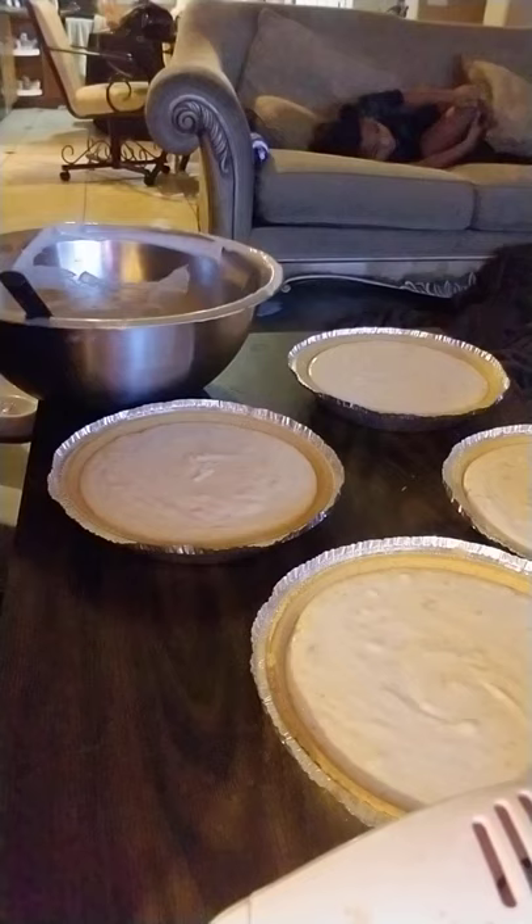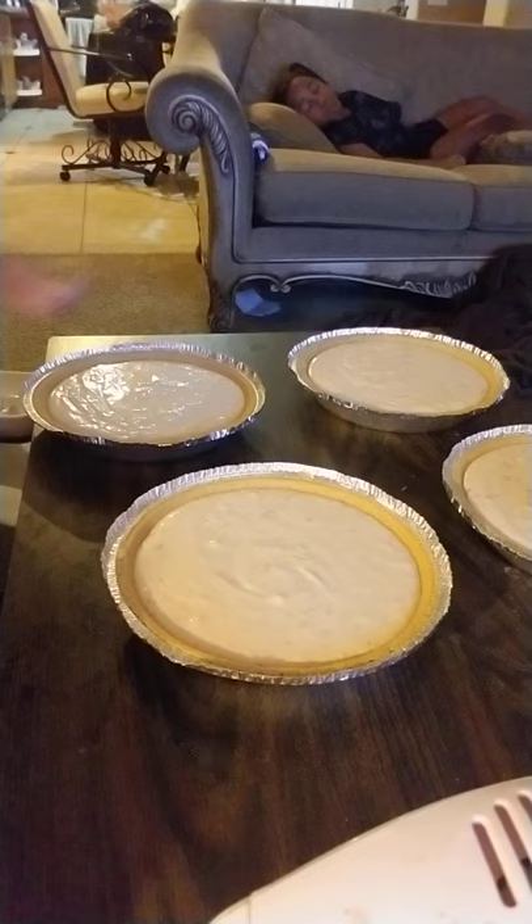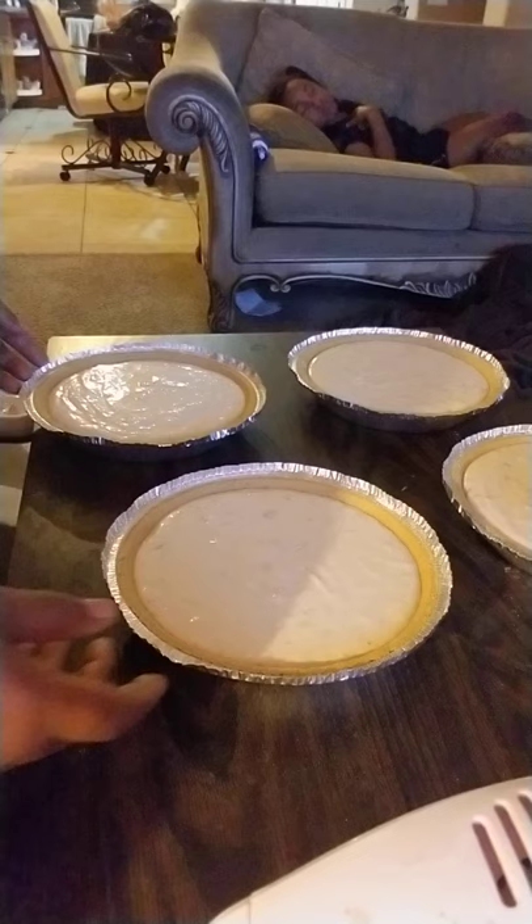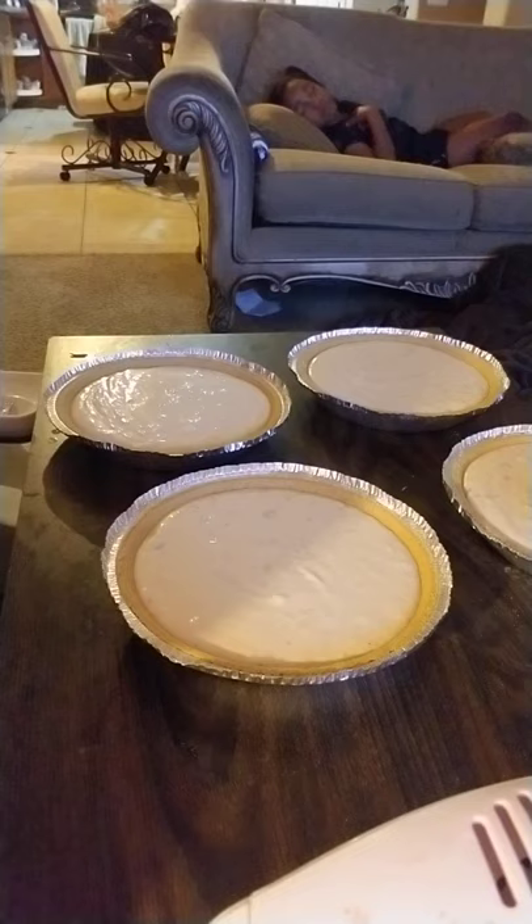And if you have more batter, I'm going to make more of a different flavor. If you have enough for another pie, put two tablespoons of cocoa in there and you've just made some chocolate cheesecake. But there we go — two strawberry, two strawberry banana, ready for the oven. 350 degrees, one hour with a foil rack. No wrong way, no right way, just your way.